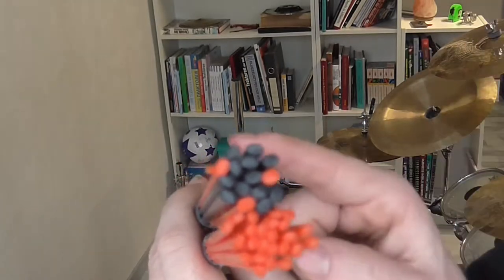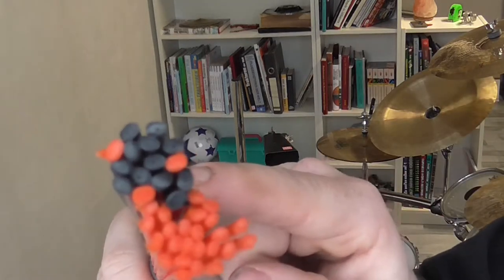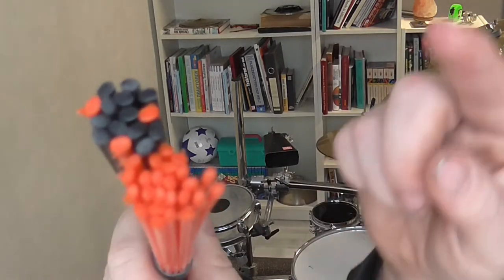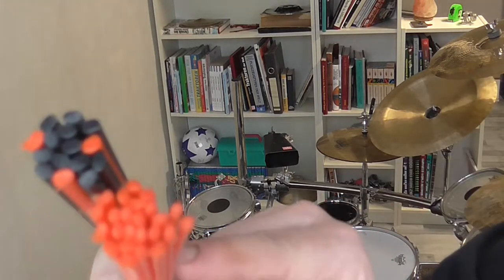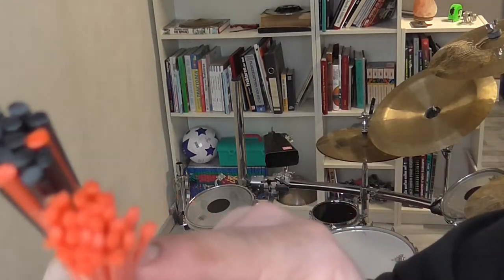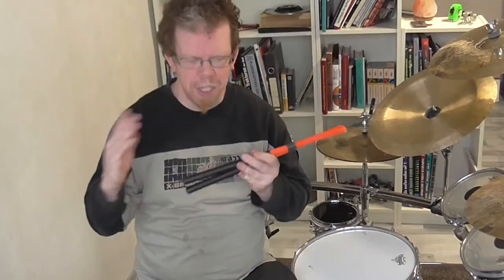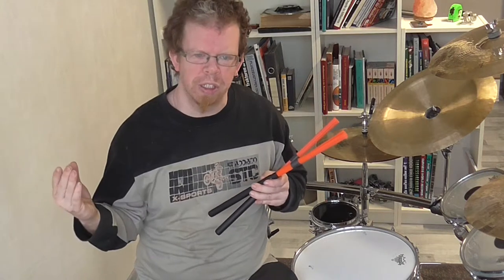The rock model on top has 15 fibers — 12 constructed in black and three in red or orange — and the normal sticks have 24 fibers constructed in the red-orange color. So we can see the diameter of the fibers is much smaller and the fibers are much thinner in comparison with the rock models.